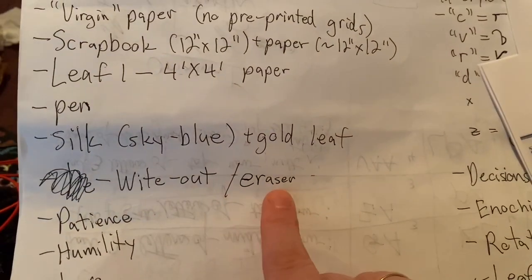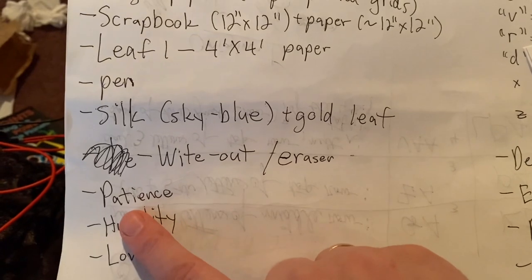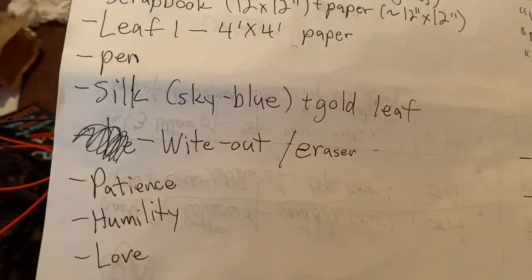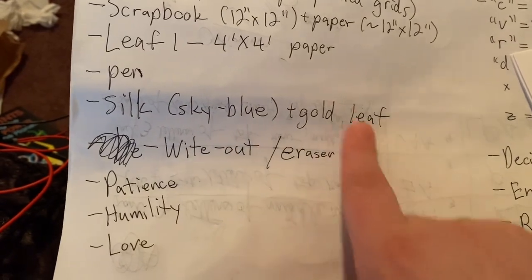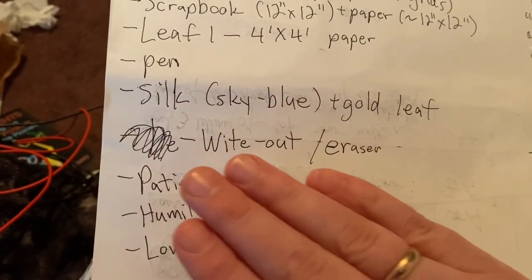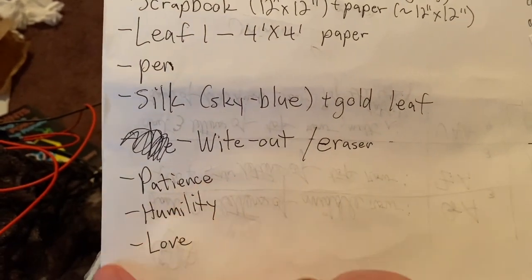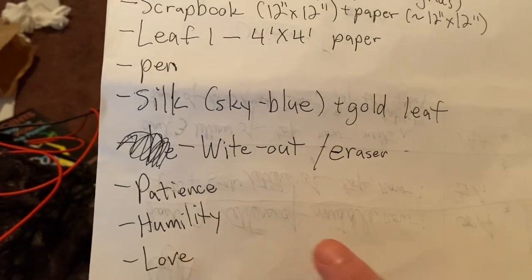Don't be too proud to get white-out and an eraser. You're going to make mistakes. That goes along with the idea of patience and humility. Even if you're a perfectionist, admit and acknowledge to yourself you're human, and look at the white-out and eraser as a correction — almost an atonement, if you want to put it in a biblical term. You're going to cover up and try to undo the mistakes that you make. It's inevitable with this many cells. So patience, humility, and of course love — and working with this definitely unlocks another level of love within you.